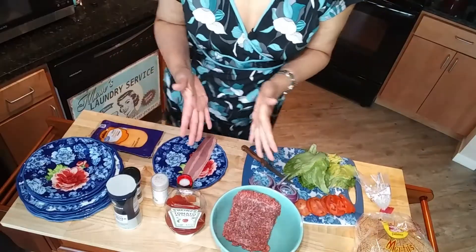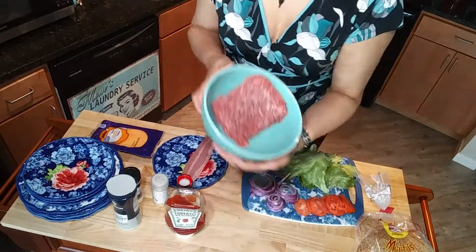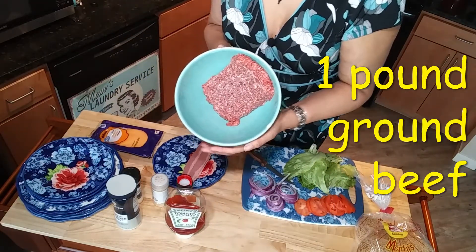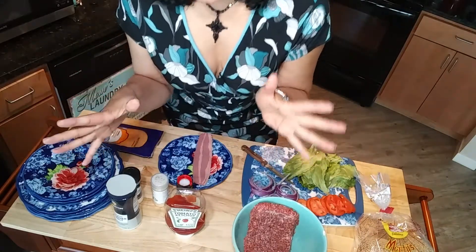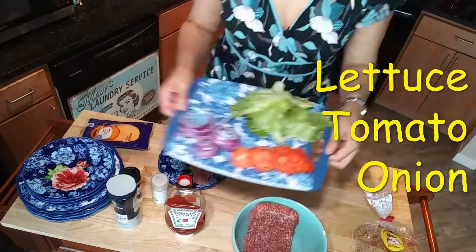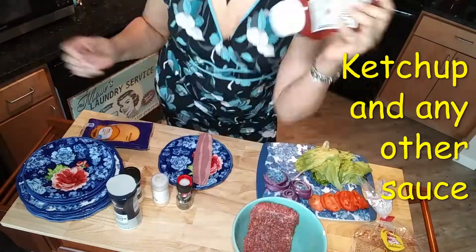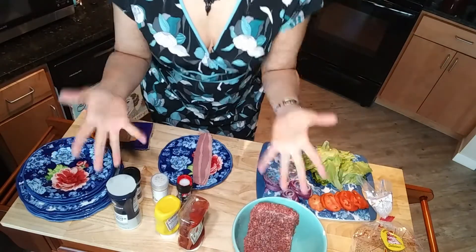Right down here so you can see all these delicious ingredients I've got here: one pound of 80/20 beef, some strips of bacon — Honeywood smoked bacon is the best. I've got some slices of cheese, buns, lettuce, tomato, onion, and of course my ketchup. Whatever you like on that cheeseburger, honey, put it right on there.